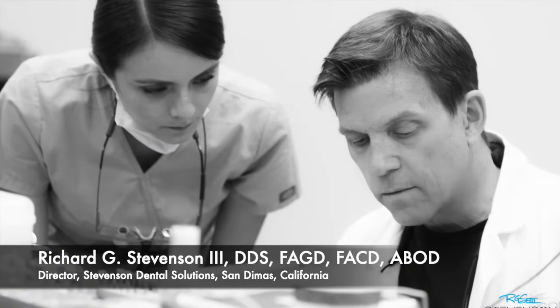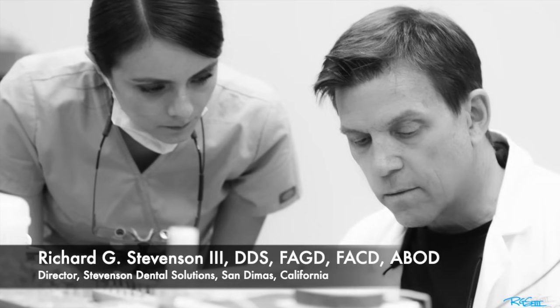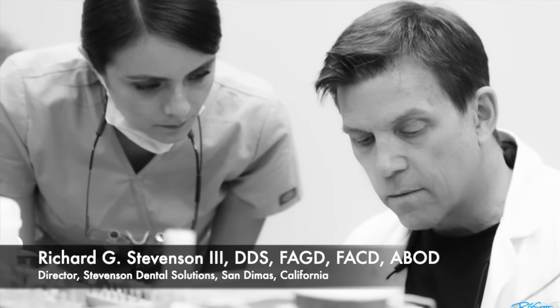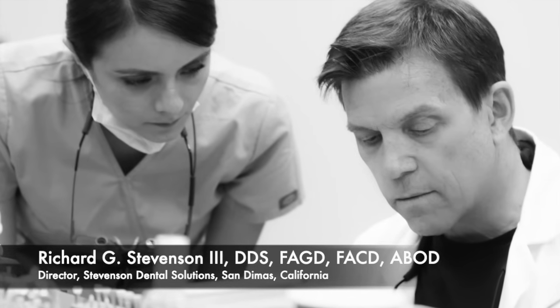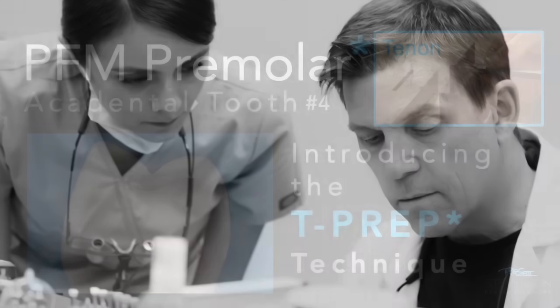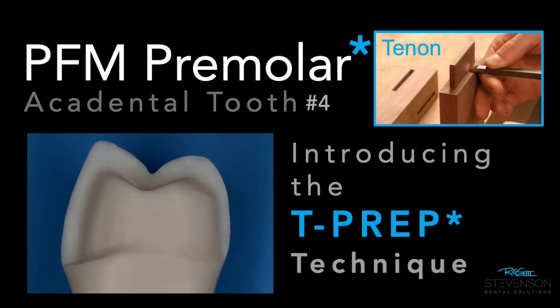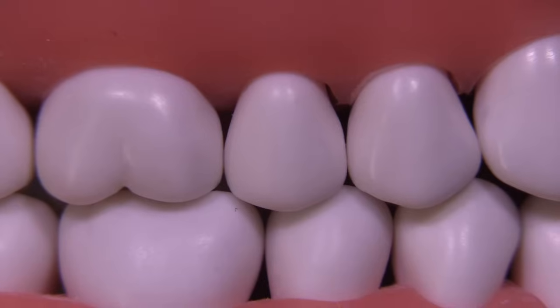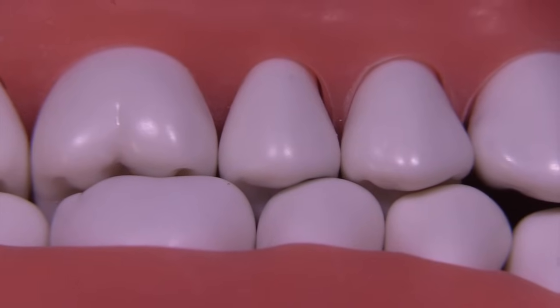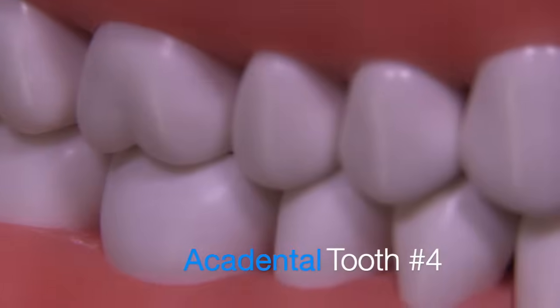Hi everybody, I'm Dr. Richard Stevenson and I'm the director of Stevenson Dental Solutions, a teaching center in San Dimas, California that focuses on excellence and hands-on courses to improve your skills and knowledge in general dentistry. Today we're going to be discussing the PFM preparation for a premolar on an Acadental tooth number four, introducing a technique I call the T-prep technique. This is a method of reducing outer portions of the preparation so you can make measurements on how much you've taken away. The T stands for tenon — a technique used in carpentry — so let's see if we can apply that to a dental preparation.